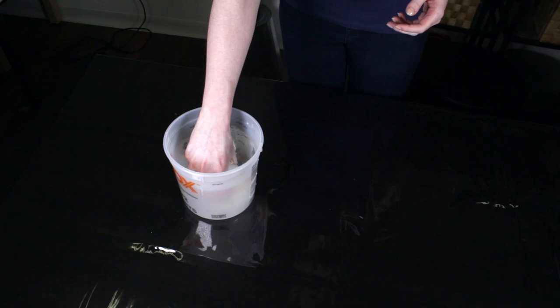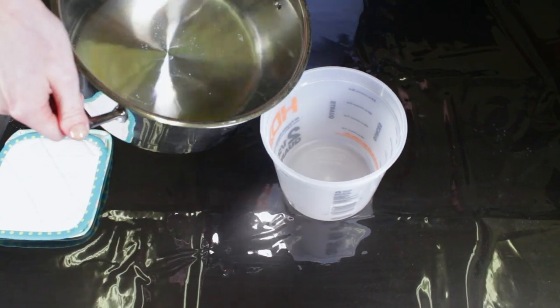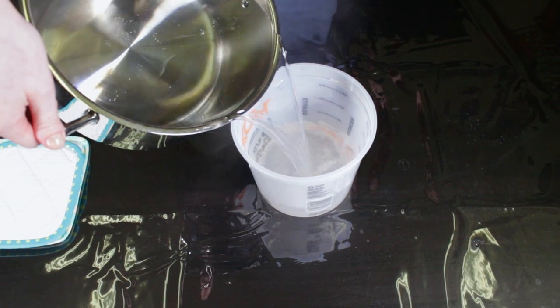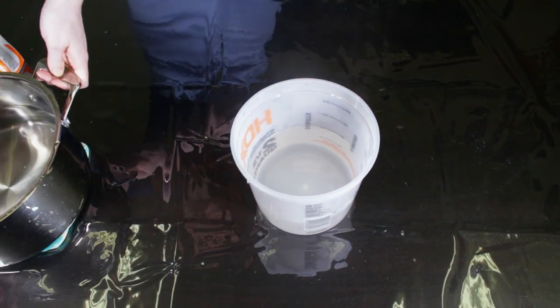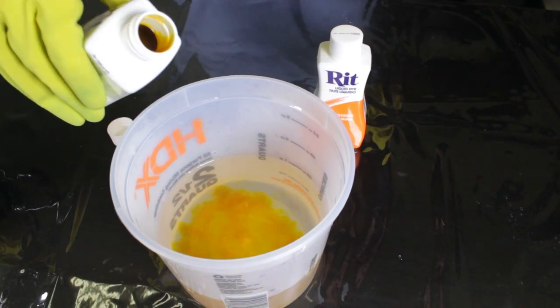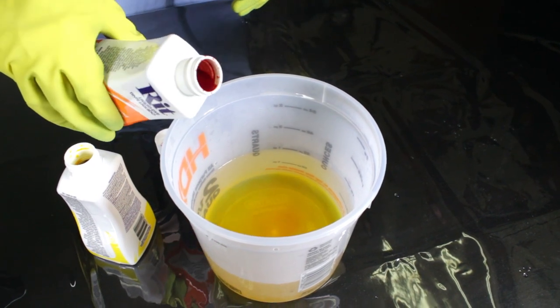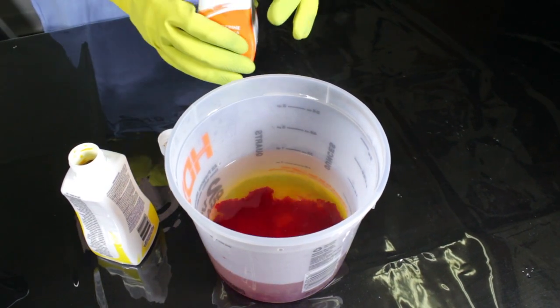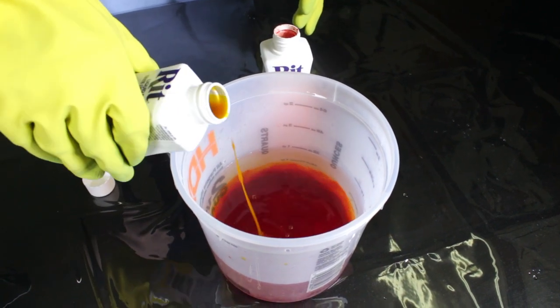Soak the fabric in warm water. Wet fabric takes dye better and more evenly than dry fabric. Heat at least enough water to cover the fabric. With the water near boiling, pour it into a container. Put on rubber gloves and add the dye, shaking it first, then stir. The amount of dye you use will depend on the color you want to achieve and the amount of water you're using. I'm using a combination of lemon yellow and tangerine Rit dye.